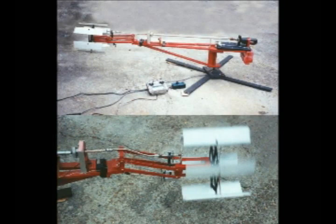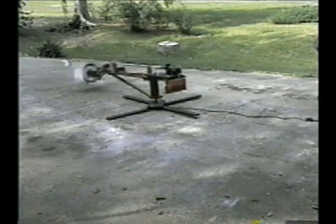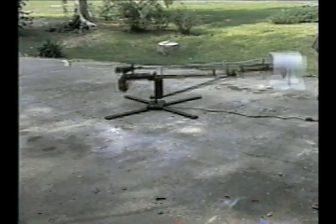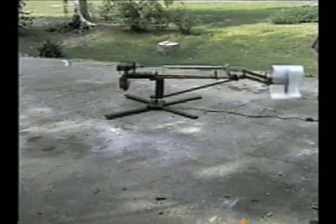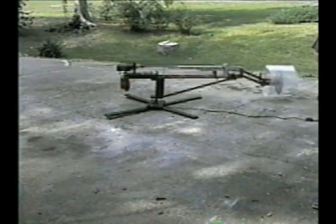This is our first active test unit, mounted on a rotating arm, utilizing a six-bladed propeller. An articulated extension was added to provide for up and down movements. With this unit, we were able to demonstrate the ease of changing from forward to backward movements, as well as up and down movements. Again, you can see the rapid response to propeller pitch changes.